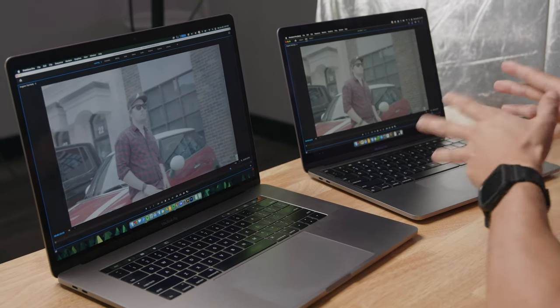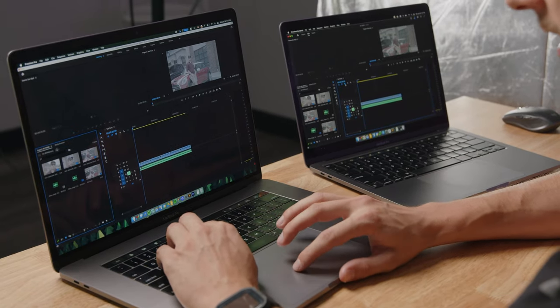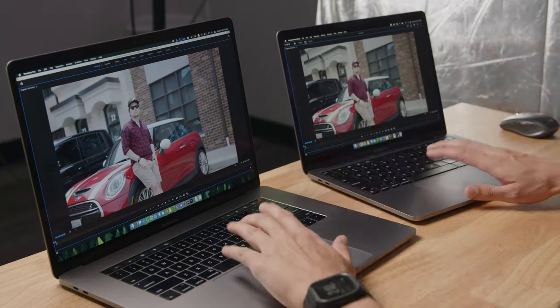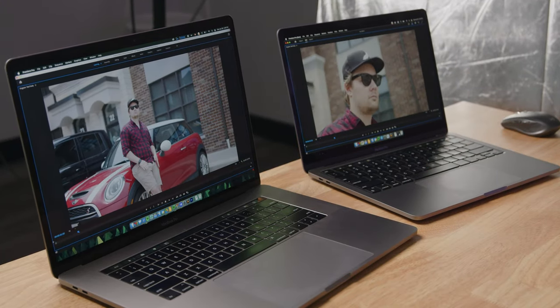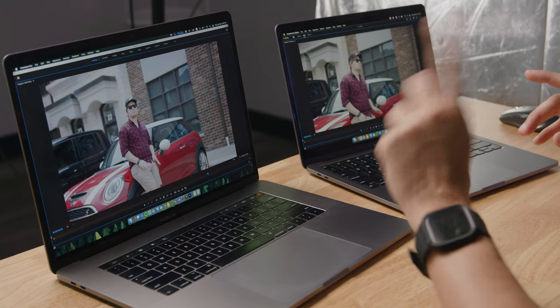There are some frames being dropped on the M1 MacBook Pro, but not nearly as many as are being dropped on the 15-inch MacBook Pro. We apply Lumetri Color and play again. It is getting a little slideshowy on the M1, but it is still playing. The Intel has failed entirely. As you can hear, there's a mini tornado happening inside this computer — the fans are absolutely screaming.